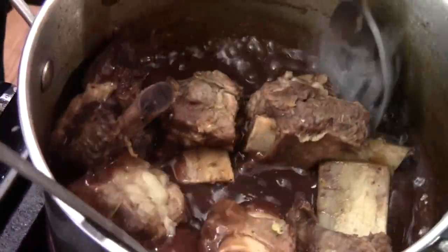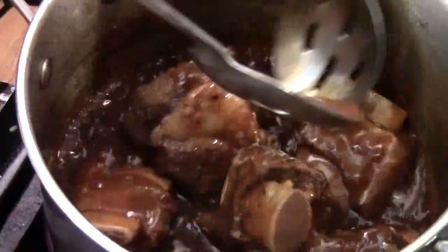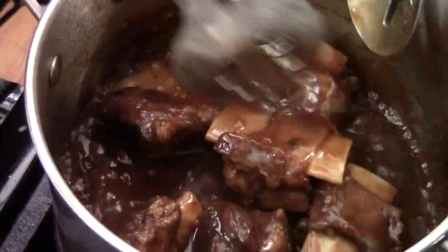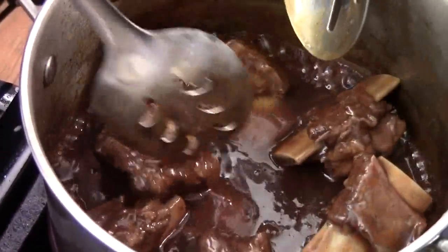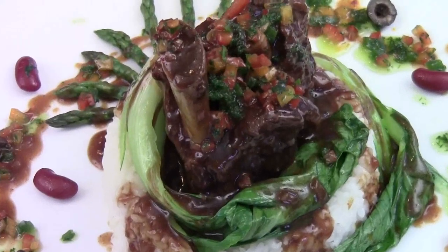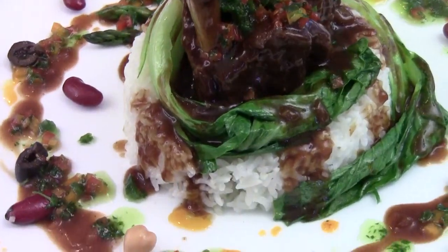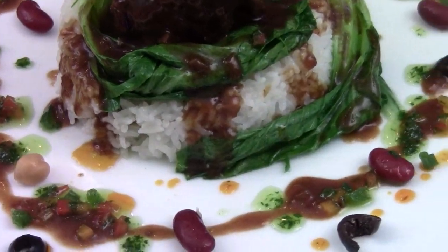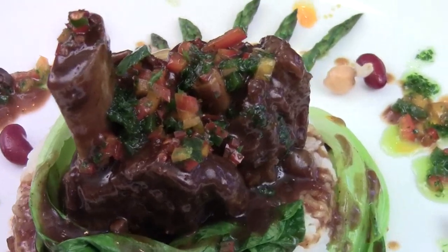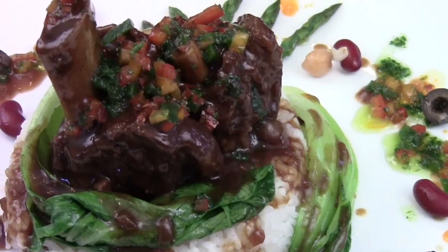Then I just bring back the short ribs and give them a quick mix with the sauce. Look at that — here are your Asian short ribs, family style! You can garnish any way you like. So beautiful, so yummy. I hope you liked the video. I'm Chef Tom — thank you for watching. Bye!